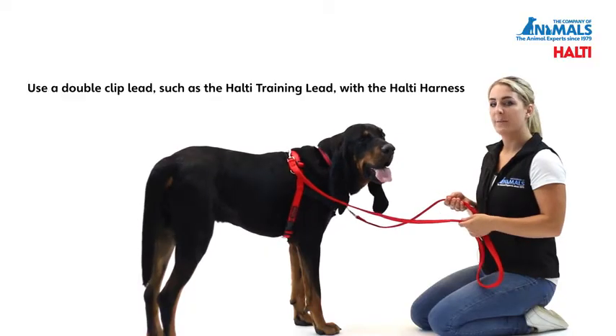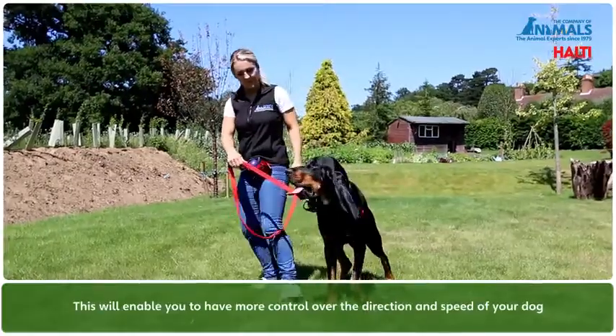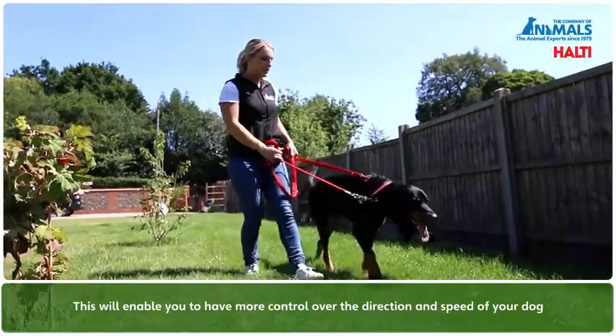We would always recommend using a double clip lead such as the Halti training lead with the Halti harness. This will enable you to have more control over the direction and the speed of your dog.